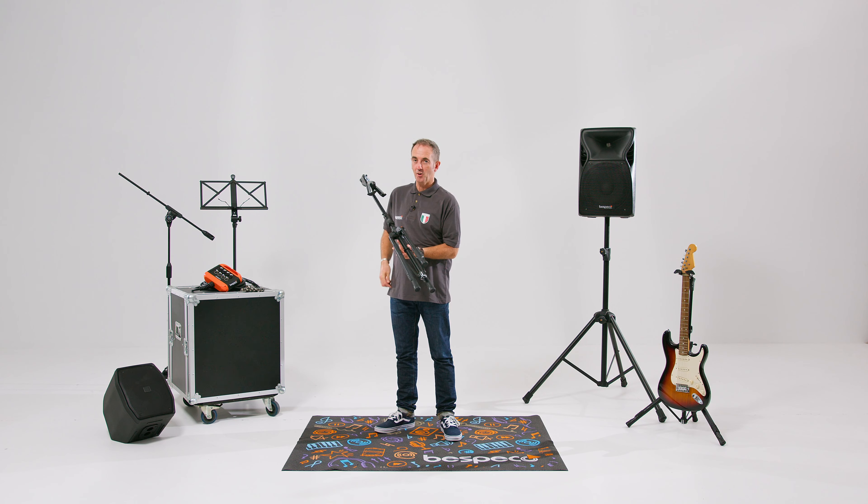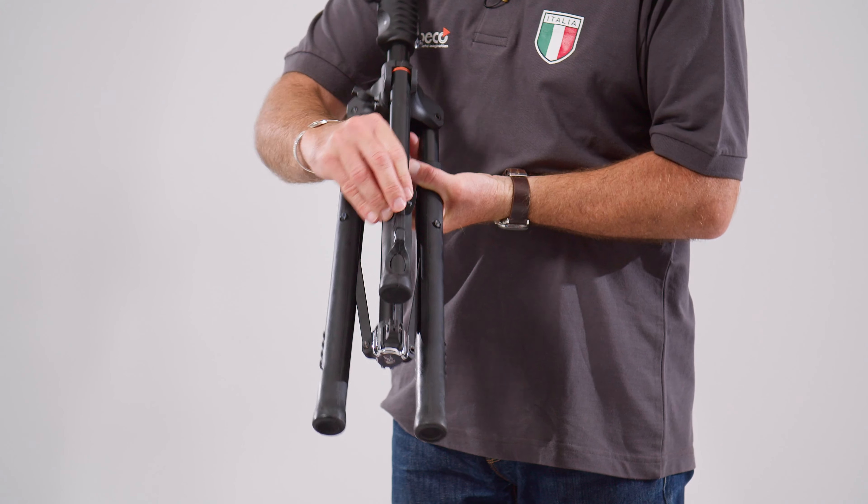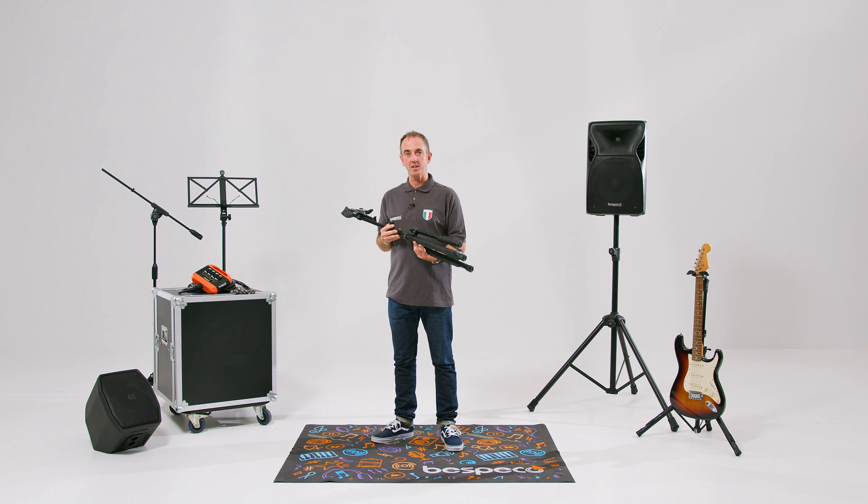We have a nice feature here for storage of three picks, so that's an easy place to keep those. Join me next time for some more products from Bispeco. See you soon.